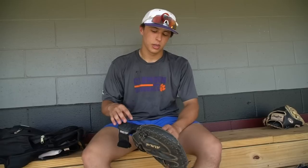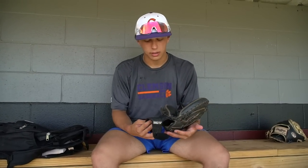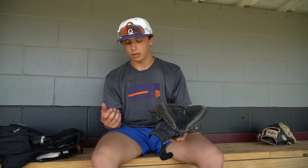This right here is a savior for me — it's an All-Star wrist guard. It provides support so if I catch a ball off the webbing my mitt doesn't come off, and it's also protective. I really like that.